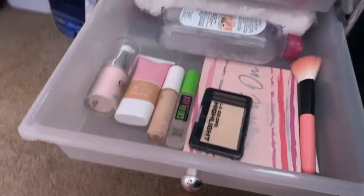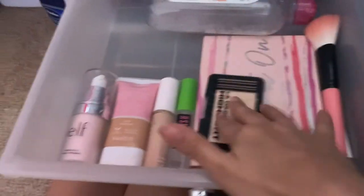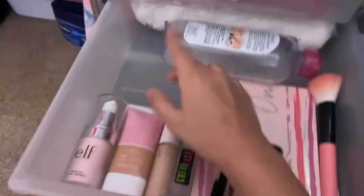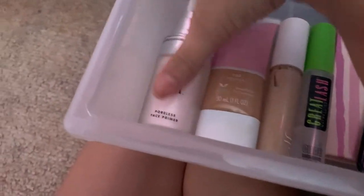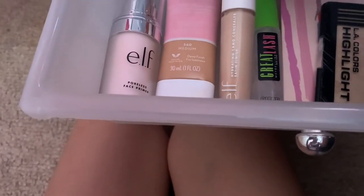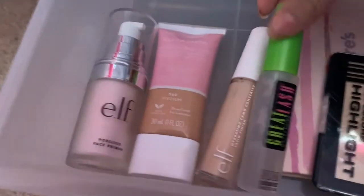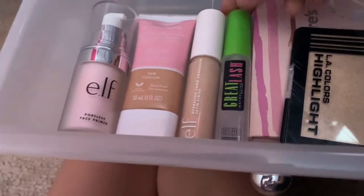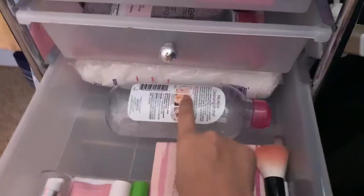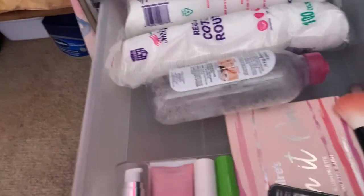This is the second drawer, where I keep more of my everyday makeup. I kind of organize it by what I do first — so I do primer, BB cream. This is the e.l.f. poreless face primer. The e.l.f. hydrating camo concealer in the shade light peach, I believe. And then here I have my Great Lash clear mascara, my blush palette, some highlighter, my blush brush and my highlighter brush, micellar water, and two packs of cotton rounds.